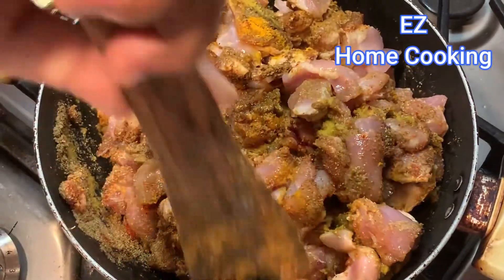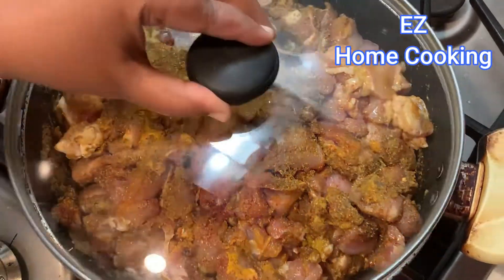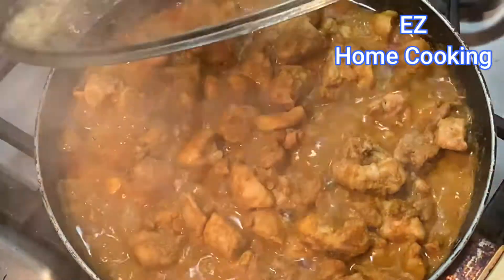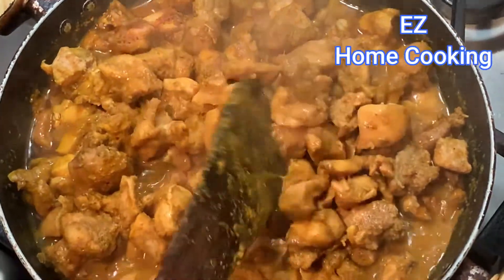When you put the lid on and cook on a low flame, lots of water oozes out of the chicken. Here you go — you can see lots of water is already oozing out. Mix it a little bit.